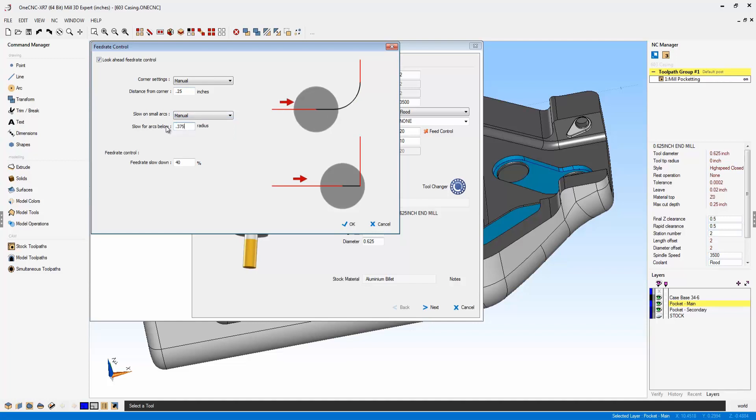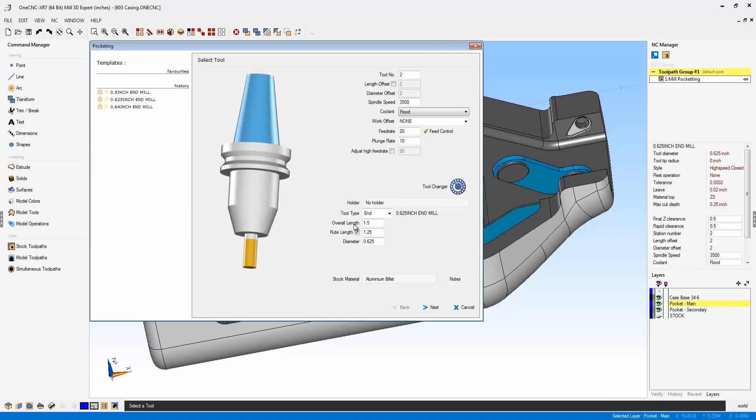The idea here is that even though we're slowing the feed rates down in those scenarios, that gives us the opportunity to increase the feed rates for all linear cuts or when cutting arcs that are large. We can cut using this higher feed rate, and then when it comes to cutting corners or small arcs, we slow that feed rate down.